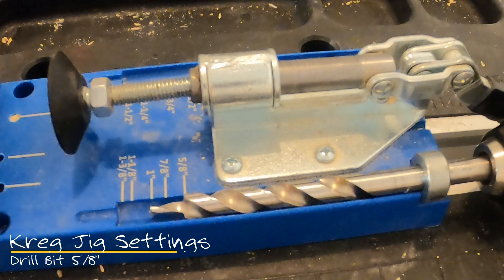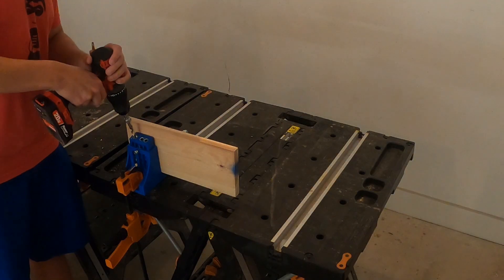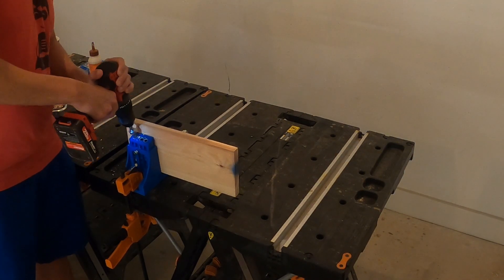To make sure that our one and one-fourth inch pocket hole screws don't go all the way through the plywood, you'll need to adjust your pocket hole device to a thickness of seven-eighths of an inch and your drill bit collar to five-eighths of an inch.